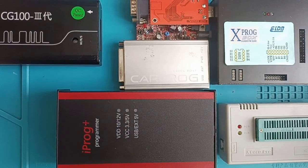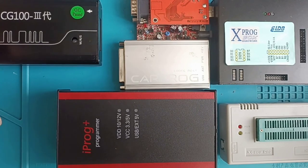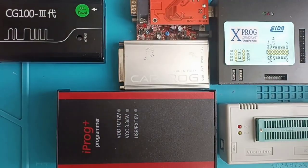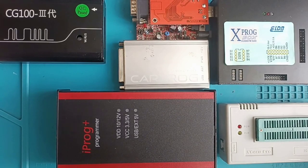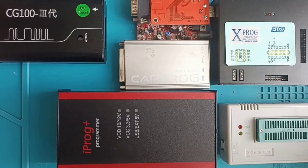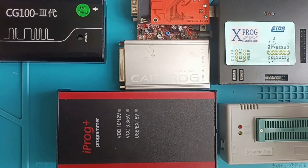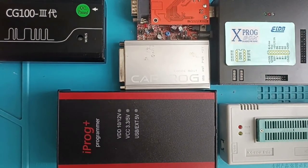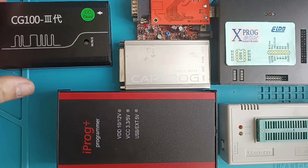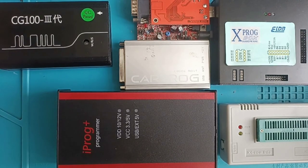The CG100 cannot be replaced by any one of these, but it can replace all of them. This video may look like advertising but I just want to clarify because I don't want to explain the same thing 100 times — it's just my opinion. Before making this video I looked at the prices: all five programmers together would cost nearly 600 euros, compared to the CG100 at around 450 euros with all the adapters you need.